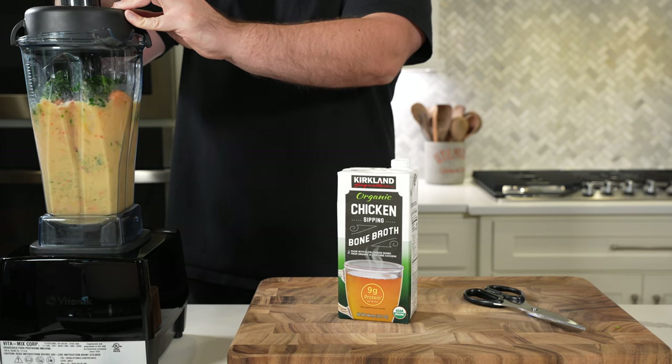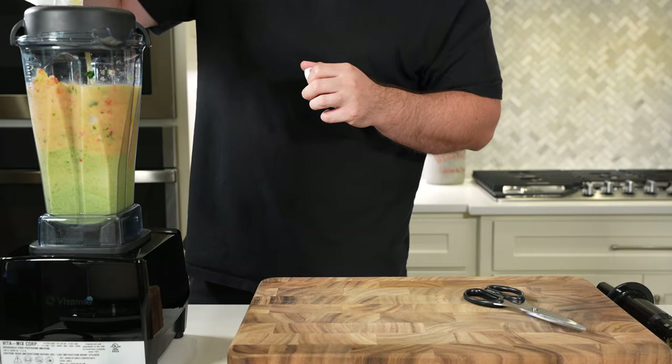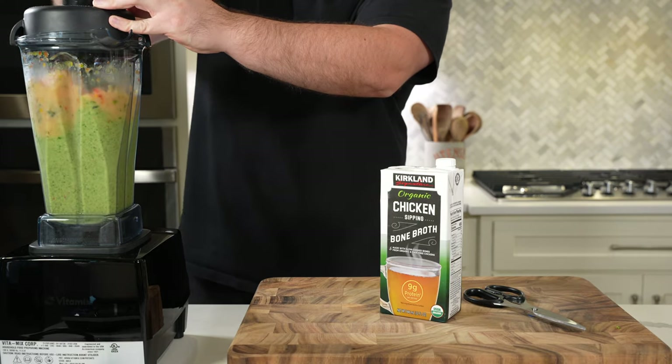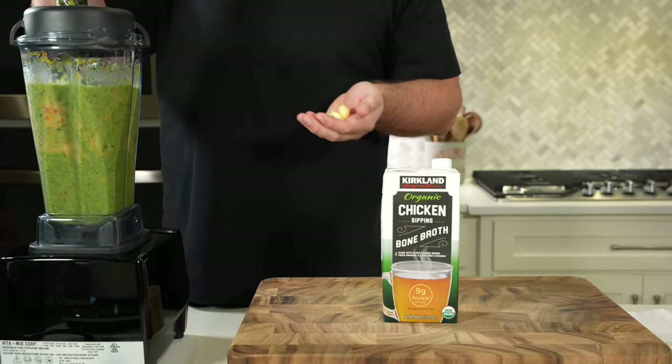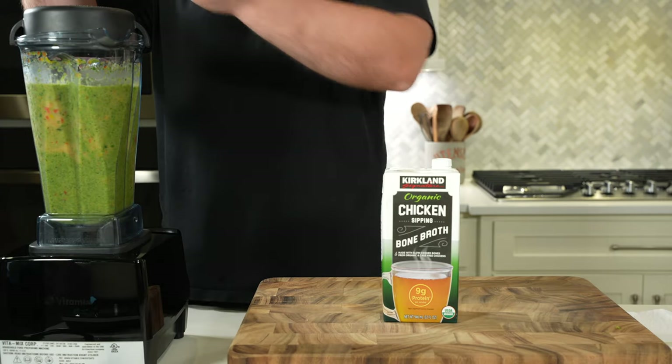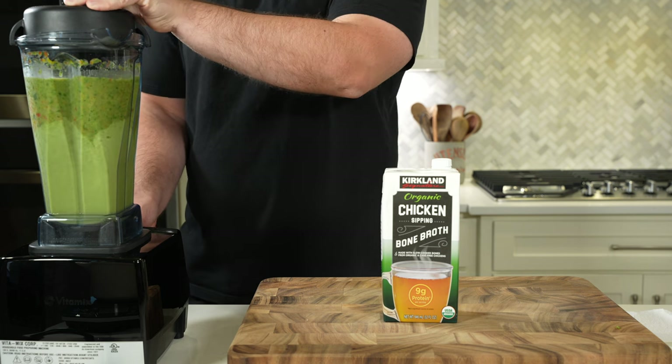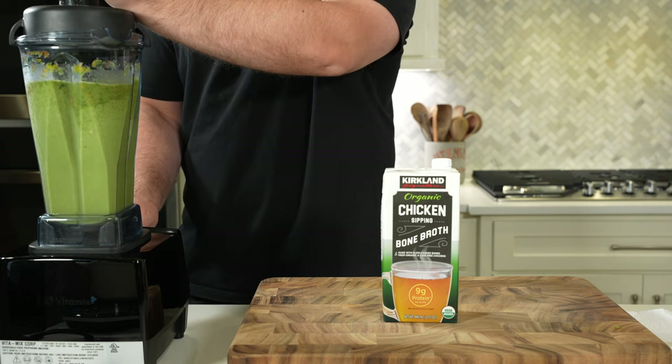We have onion, pepper, carrots, spinach, and garlic, plus a little bit of chicken bone broth. Everything goes into a blender. If you're using a food processor or a smaller blender like a Nutribullet, you'll probably need to do this in batches, but everything goes in together — just blend until smooth. Set it aside; it's going to go into the chili near the end.